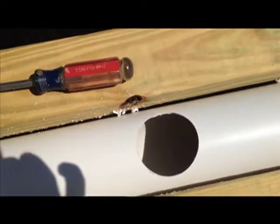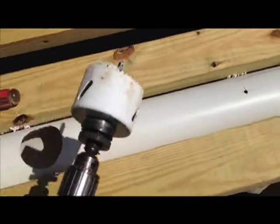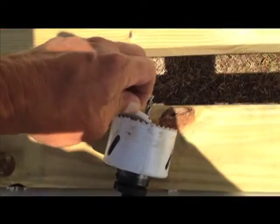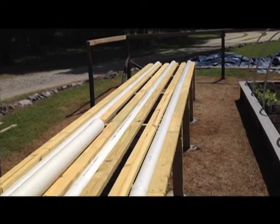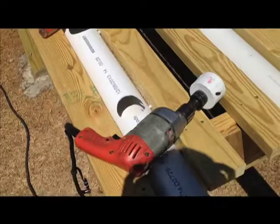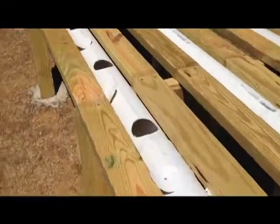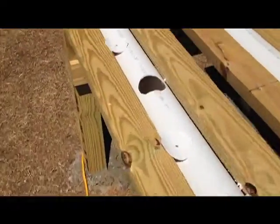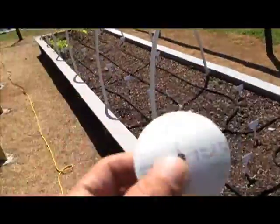Look how beautiful of a hole — no cleanup really to speak of. Getting the piece out is a pain in the butt, but I only have 70-some to do. It really took just a matter of minutes to drill all these holes. It went very smoothly, with very minimal cleanup required. And I got some really cool little pieces to hang up somewhere around the garden to keep the birds away, maybe.